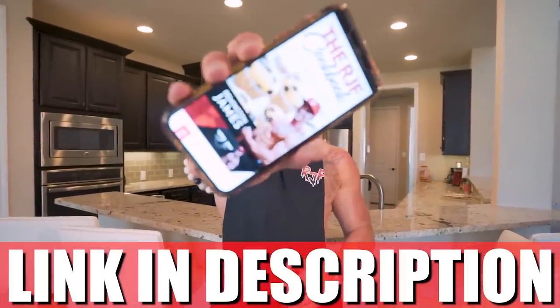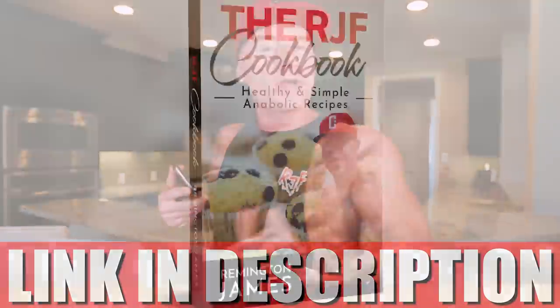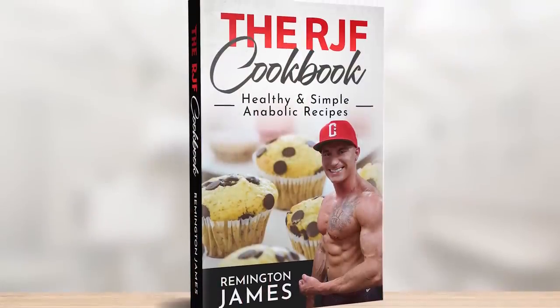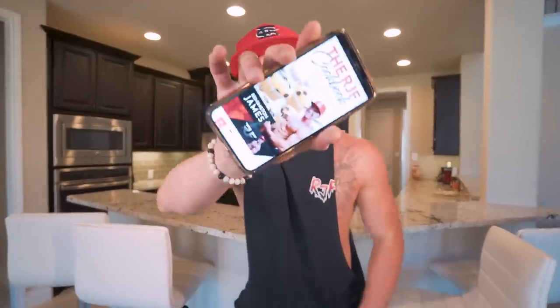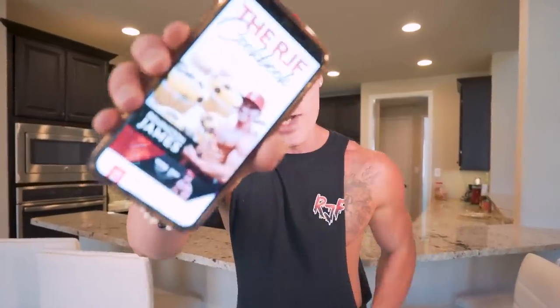And as always, my RJF cookbook — link in description — all my recipes are in here. Every ingredient, every macro, the amount of protein, the calories, everything. So if you want tons of ideas for meal prep, dessert ideas, and want to eat foods that you love without giving up on the health benefits of the anabolic diet, then this might be the best investment you ever make. But don't take my word for it — just keep watching the channel, keep watching the physique, keep watching me bounce back because I'm trying to be an example of the power of this diet. That's the goal. And if you get it one time, you get every future recipe for free.